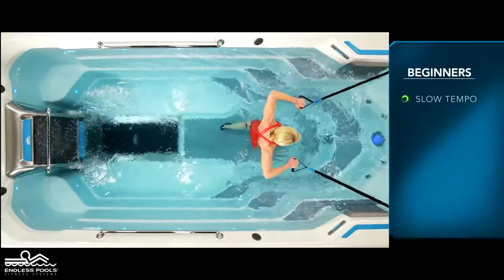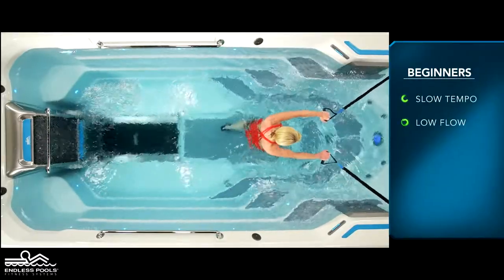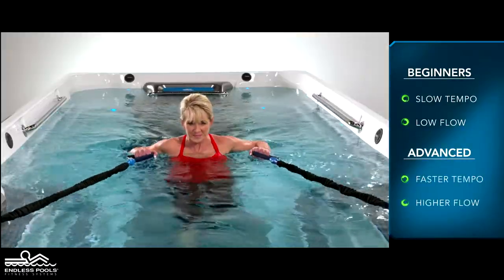For beginners, start at a slow tempo and the pace set at a low flow. The faster you go and the higher the flow from the swim current, the greater the demand on the working muscles.